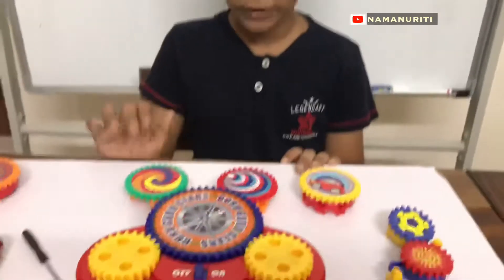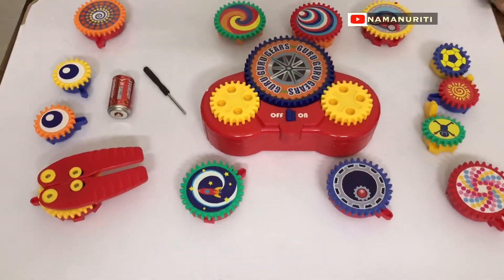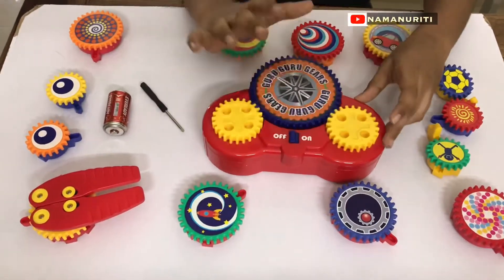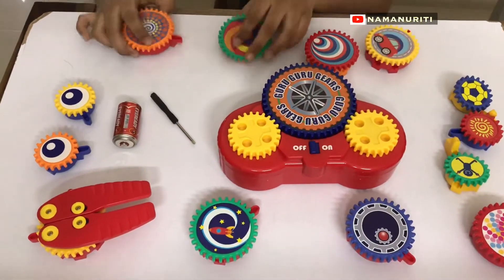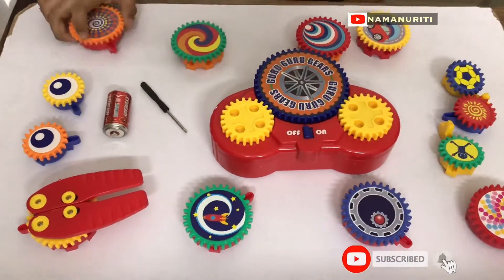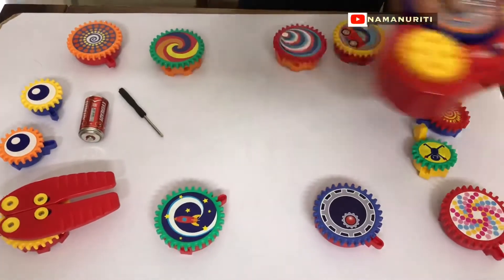Friends, this is my Guru Guru Gears set — I just unboxed it now. This is the main gear; it has motors in it, so we call it the main gear. These are the other connectors — each one has a different type of connector. Now let us see a simple manual working of these.